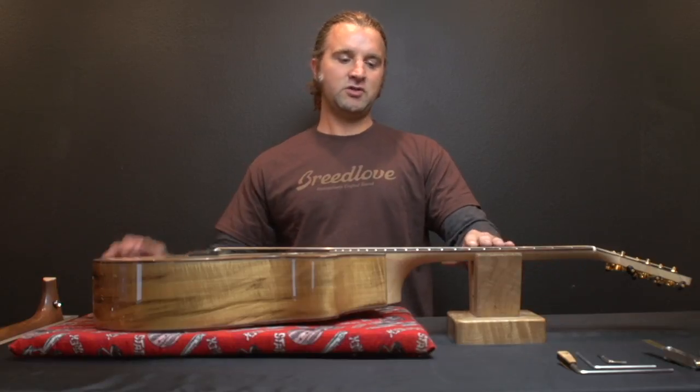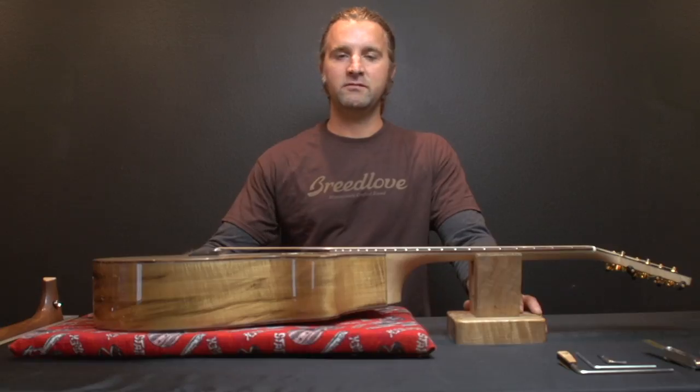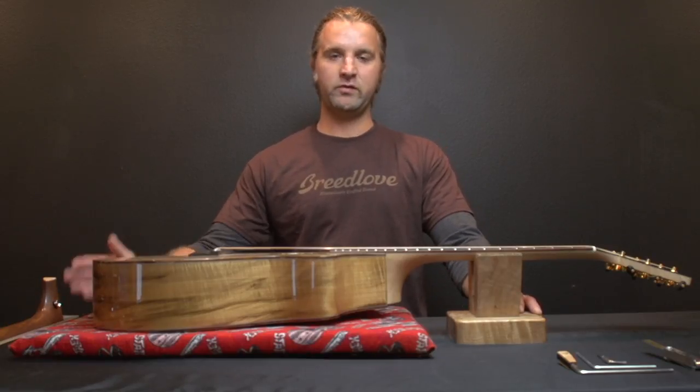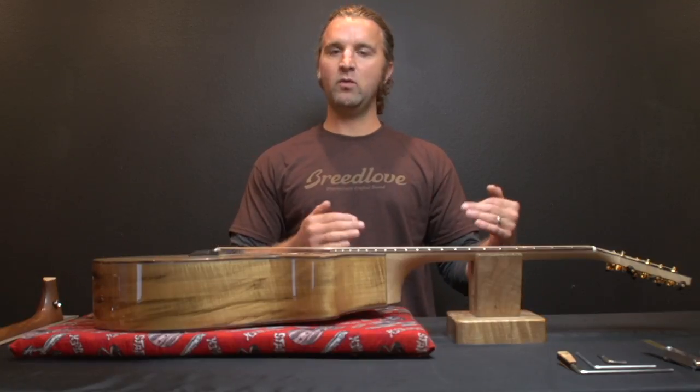The truss rod on the neck of your guitar — adjusting that is going to be a very small portion of doing the setup on your guitar, but it's a really important piece of the setup. We're not going to go through the entire setup, but we're just going to talk about adjusting the truss rod: where it needs to be, what's correct and what's incorrect.